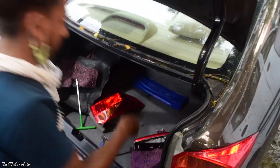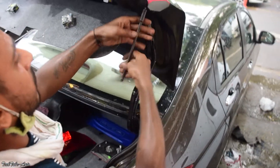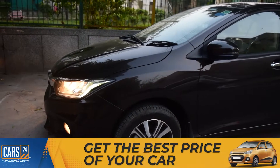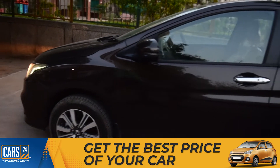Hey guys, what's up! Welcome back to another video. This video is about custom Honda City lights. Hey guys, welcome to Tech Tube — today we will talk about Cast 24.